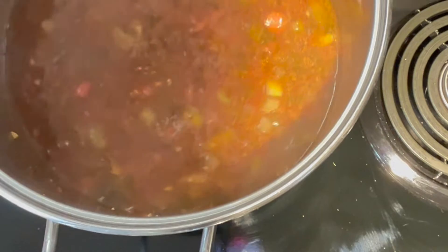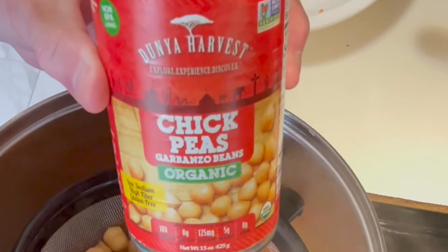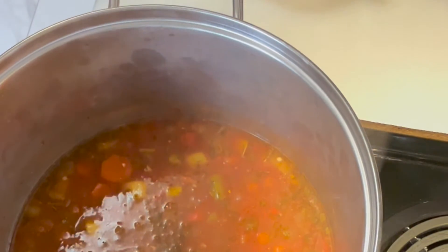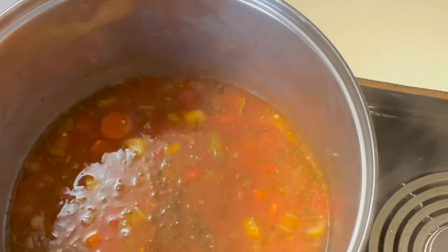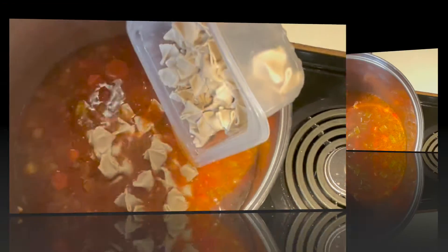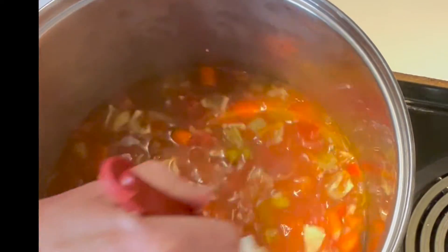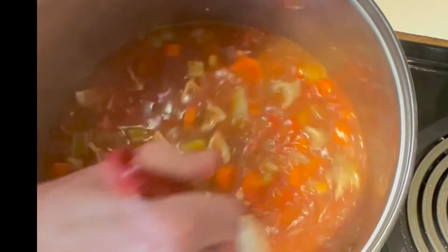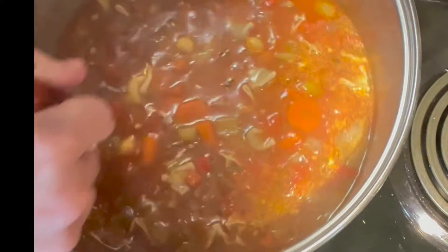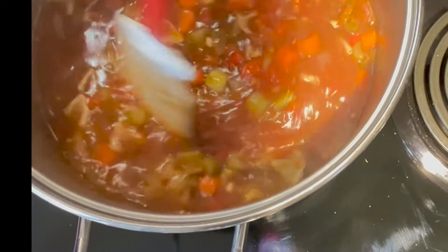Now we're going to add a rinsed and drained can of chickpeas from Misfit's Market, and in goes our manti — our beef dumplings. I'm going to bring that back up to a boil and stir until the dumplings are cooked through. This is very thick, and I don't mind a thick soup, but if you like it thinner, the pasta is probably going to absorb some liquid, so we might need to add a little bit more chicken stock before we serve it.